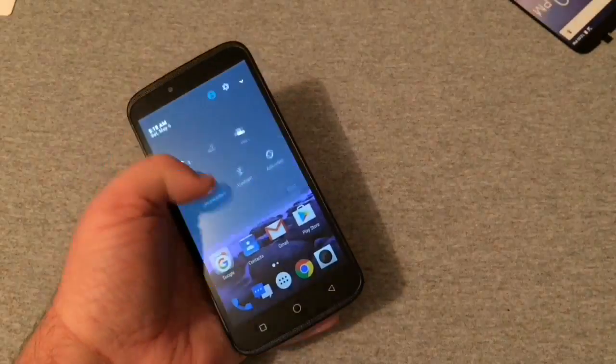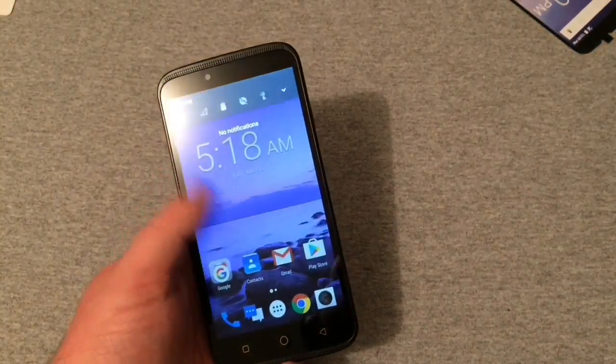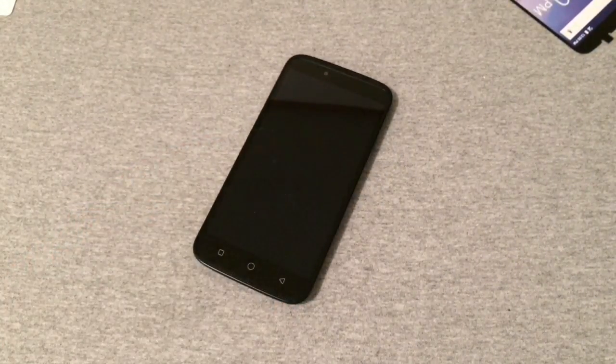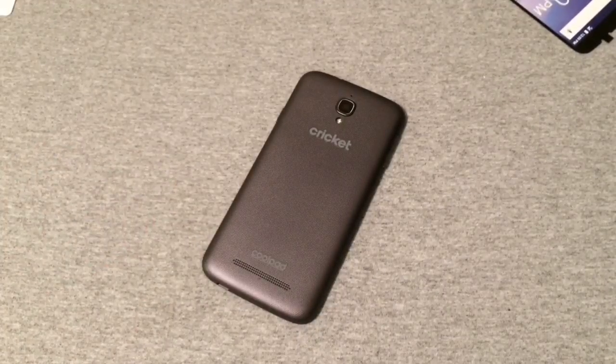The Nougat 7.0 drop-down notification shade is really nice and there's a flashlight toggle for the back which is nice to see. I'm interested to see how the phone works out overall. I'll be doing some tests — if I can find someone with a working SIM, I'll test call quality, reception strength, and all that. The Coolpad Canvas is a pretty impressive phone for $50. In a couple days I'll get back with another video with my first thoughts after using it.